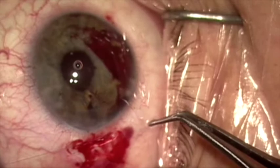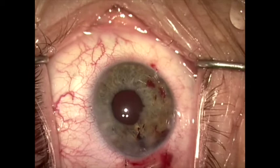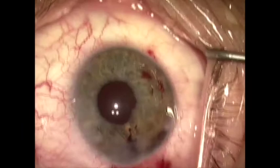This is now tied with a triple throw and then two single throws and rotated. The viscoelastic and clotted blood is removed. The Gore-Tex suture is pushed down into the base of the scleral groove, and the case is completed after creating physiologic pressure with BSS. Here's a slit lamp photo from day one post-op. Thank you for your attention.